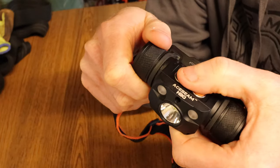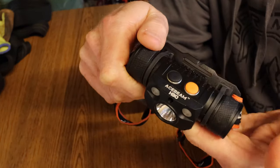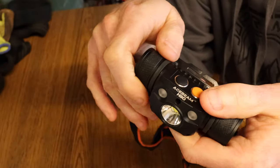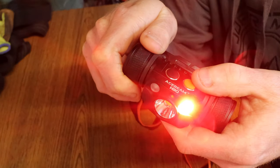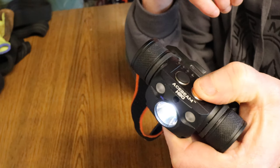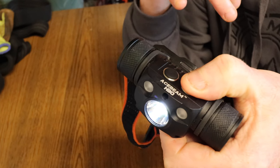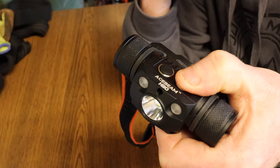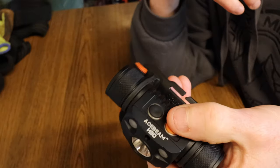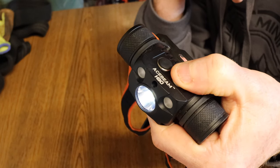Let me take you through the controls. You've got an orange button and a black button. On the orange button: single click is on and off; double click goes straight to turbo mode; triple click activates SOS in red; hold for two seconds for ultra low; and hold for six seconds with the torch off to lock it — nothing will turn it on until you hold the orange button again for six seconds. It's a really decent lockout mode.